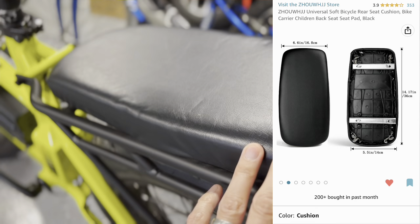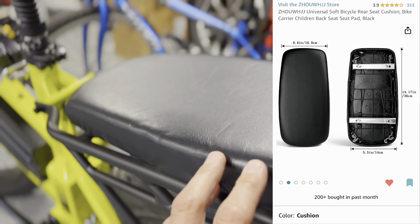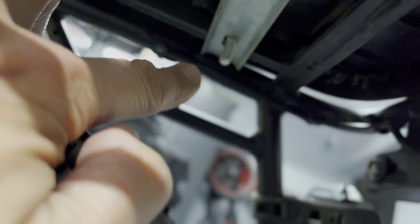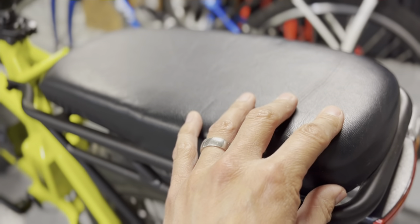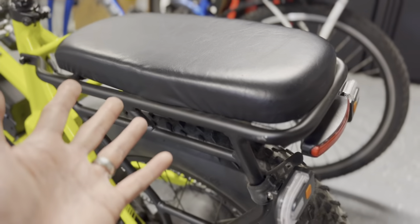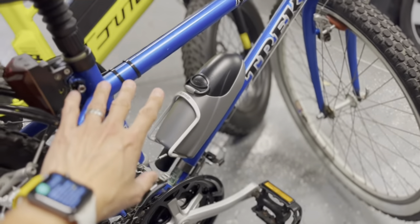The passenger seat pad — I got this for about $13 from Amazon ($10 on AliExpress). I went with Amazon because I wanted it sooner and wanted to be able to return it if it didn't fit the generic mounting hardware. It fit pretty well, though I did need to drill out the mounting holes slightly to match the frame pattern underneath. No complaints from my kid.